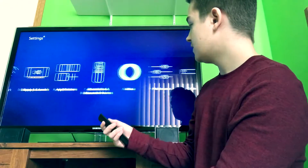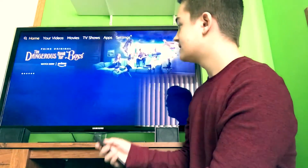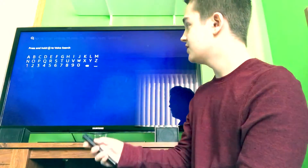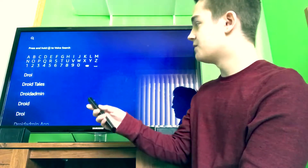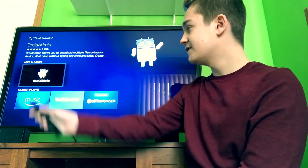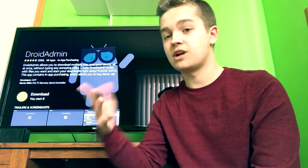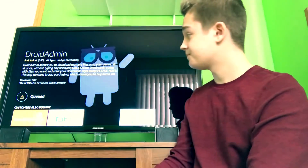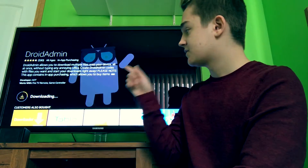Now let's go to the far left, click on Search, and type in D-R-O-I — this is the one you want, it's called Droid Admin. Click on Droid Admin. You're going to see a little cloud icon because I already had it — it was saved to my Amazon account. Click on Download. It says you own it, so you're good. Click Got It, and now it's going to download — this one takes a little bit of time.